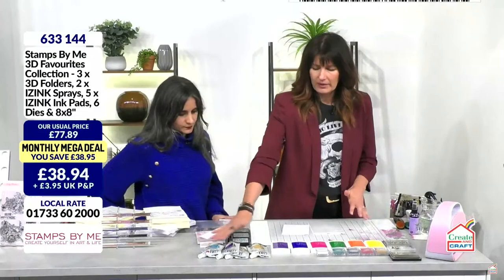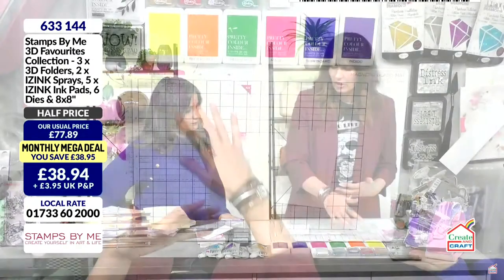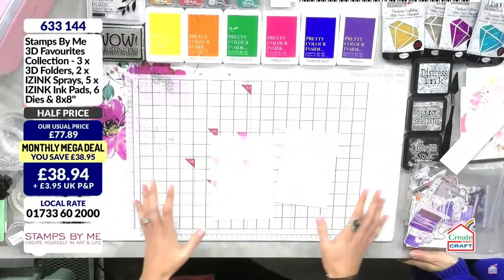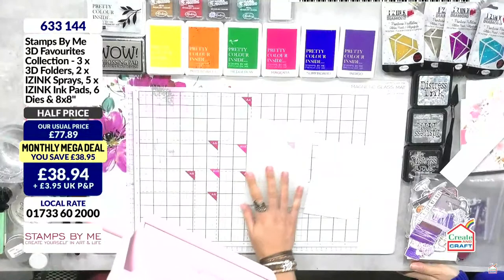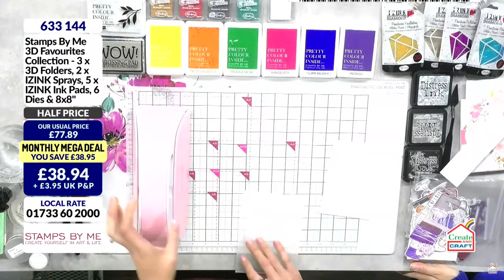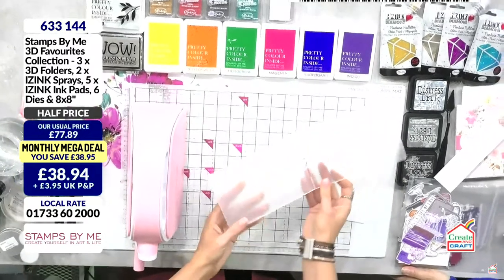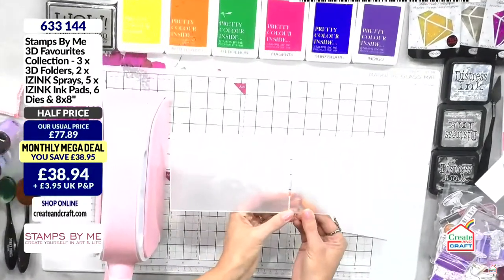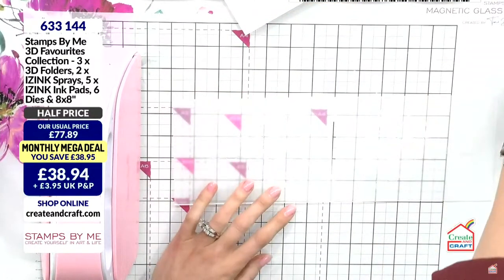Back to demonstrations — embossing folders are a real workhorse in your stash. They're inexpensive and pretty much indestructible. I've got my ice ink paste, my sprays, ink pads, Tim Holtz — I've got it all out because they really do keep on giving. I have the Tulip Bouquet from that collection. The first technique to try is the inking technique — cover the whole folder in ink and run it through.